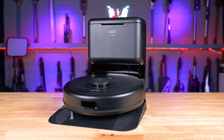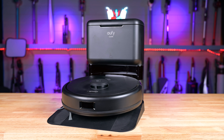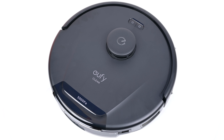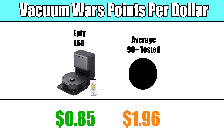Welcome to Vacuum Wars and to our review of the Eufy L60 Robot Vacuum. We bought one and put it through all kinds of tests this week, and it was pretty impressive — not just because it was an excellent robot vacuum, but because, at least by the way we calculate these things, it's the robot vacuum with the most value that we've tested yet.